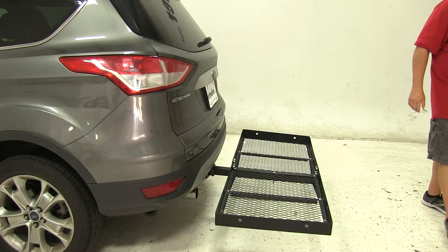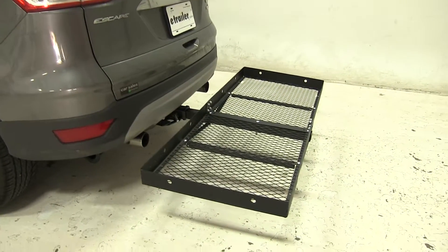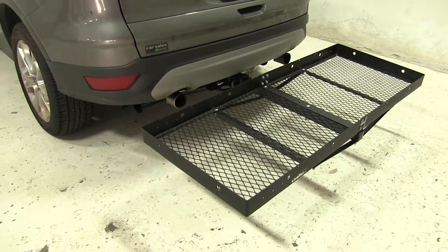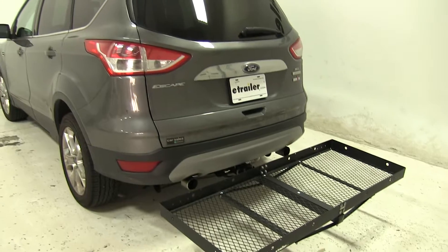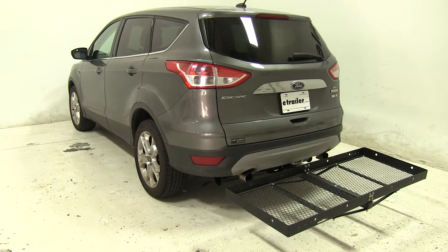This is for 2-inch hitches only and does not come with a hitch pin and clip, although you can find one on eTrailer.com. Today we used part number PC3. So there you have it for the Stromberg Carlson Cargo Carrier, part number CC-100, on our 2014 Ford Escape.